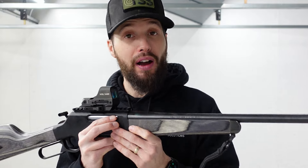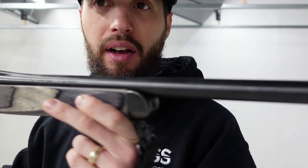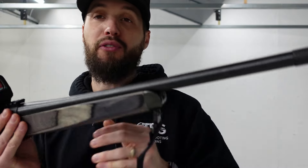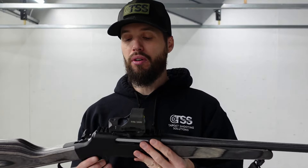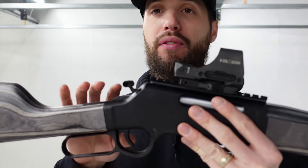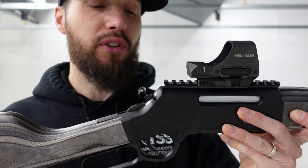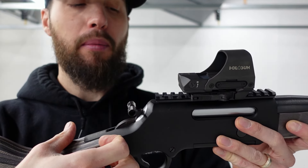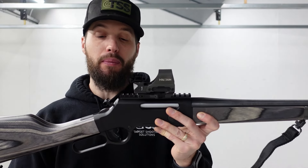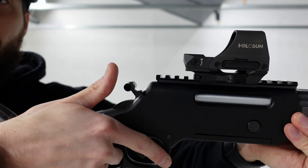It's chambered in .223/556, so good for hunting around. It does not come with any sights on the barrel — it is a free-floated barrel — but it comes with a Picatinny rail already installed. Because of that, they also give you an extended hammer pull. So if you are running a large scope while hunting and the scope is coming out the back, you can't get your thumb in there to pull the hammer back. This just sticks off — whether you're right-handed or left-handed, it's reversible — making it easy to hit from the side and pull the hammer back.